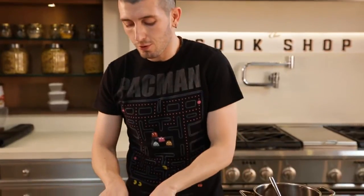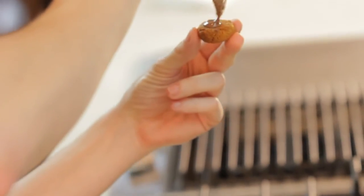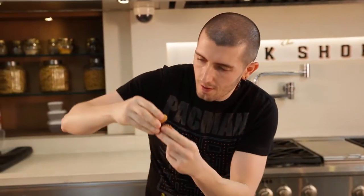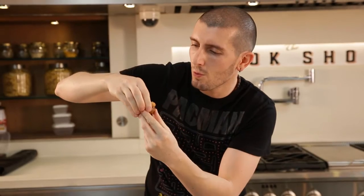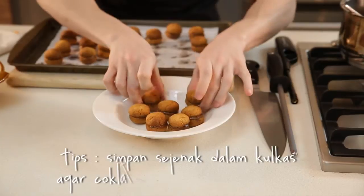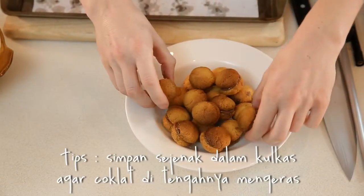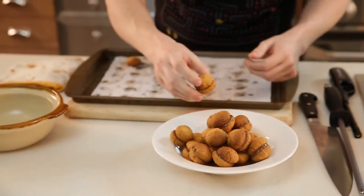We are going to put two cookies like this, with the chocolate in the middle. That's why in Italy we call it Baci di Dama — it's like the two cookies, they kiss each other. One cookie, our chocolate, a little bit, another cookie, and a kiss. It's like a burger cookie! And the last one is for me.